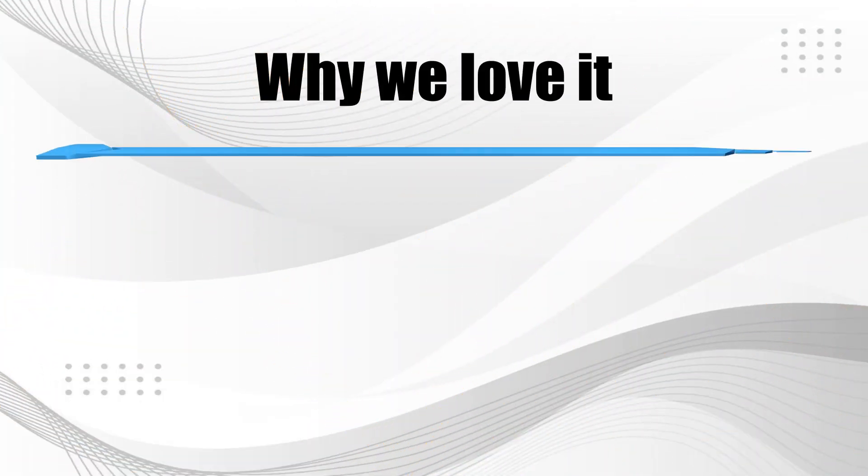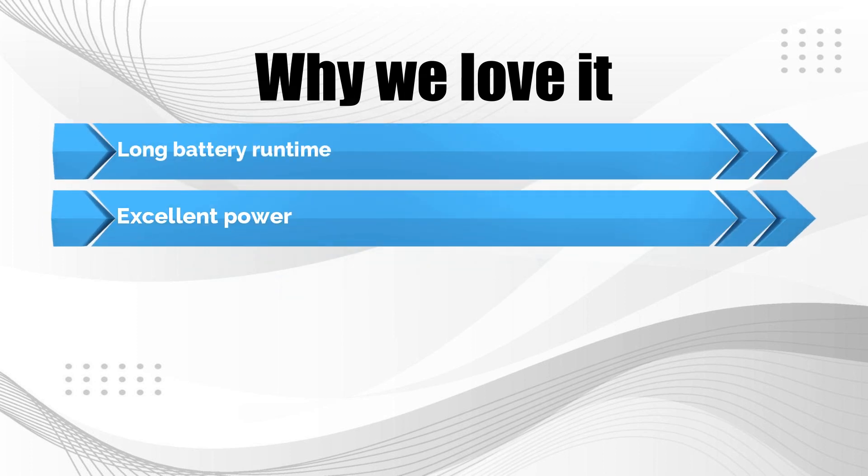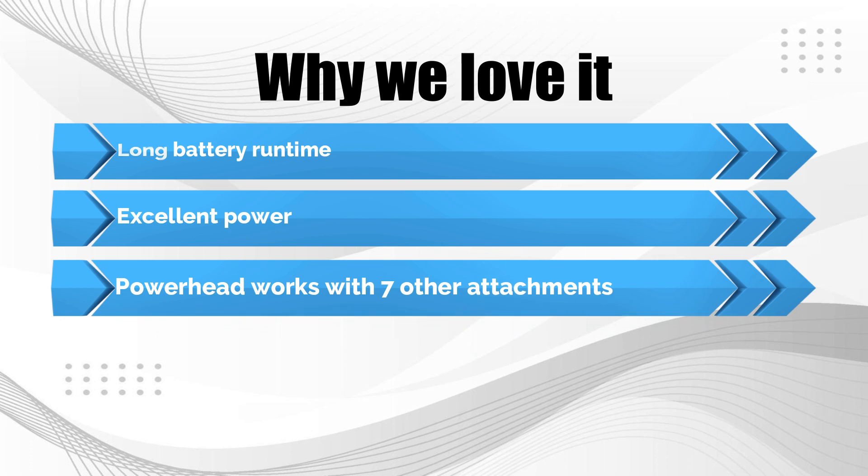Why we love it: Long battery runtime. Excellent power. Powerhead works with seven other attachments.